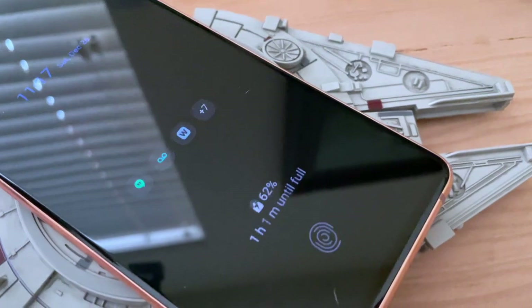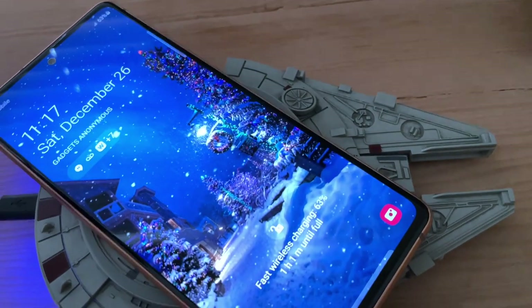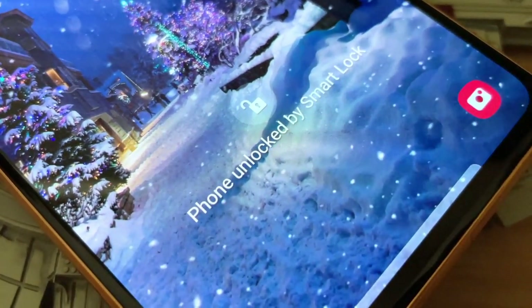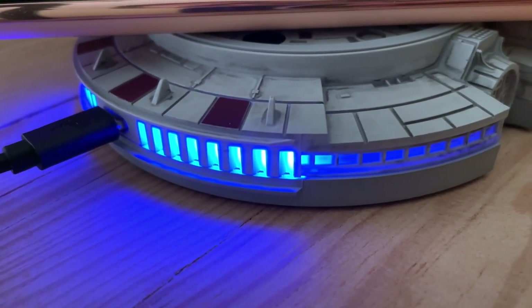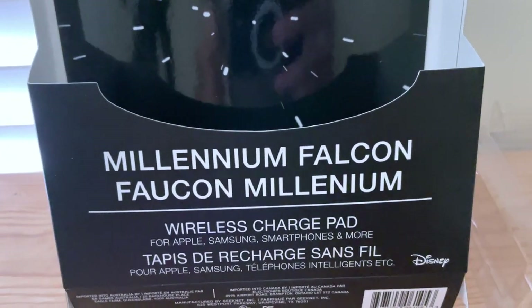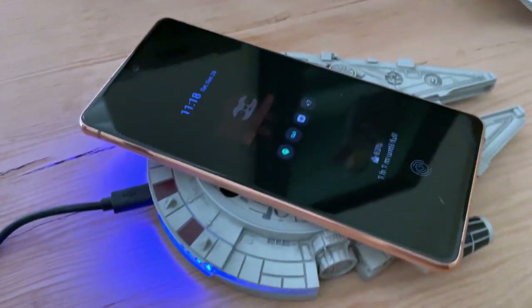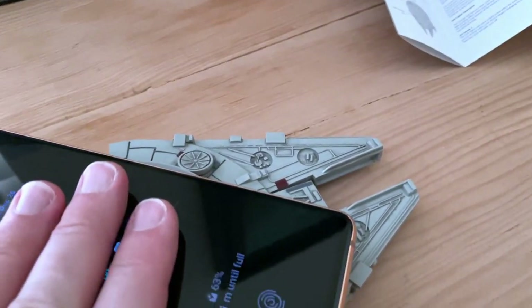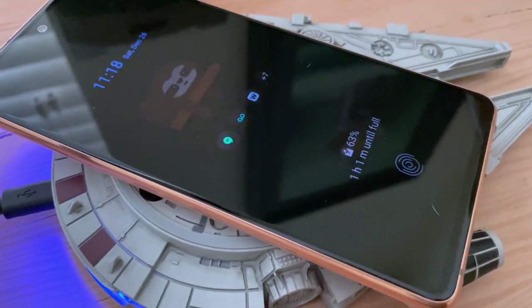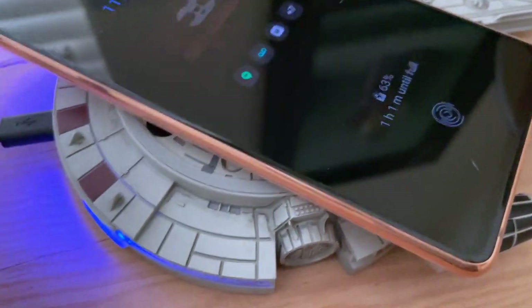And it is fast charging, at least for the Samsung. If we wake up my phone — there we go. Fast wireless charging, one hour until full. That is awesome. My Oregonian friend, thank you much for the gift. You can pick this up at GameStop and lots of other places. I don't have a special link, so you'll just have to look for it. And I like it. Phone's not getting hot. I'll come back in an hour and we'll check the progress.